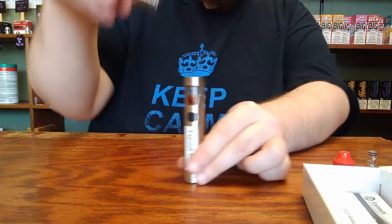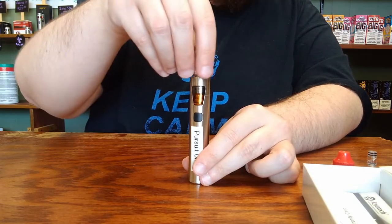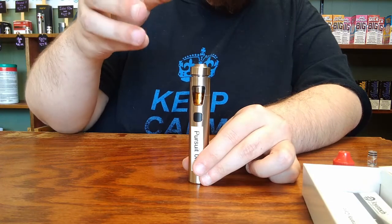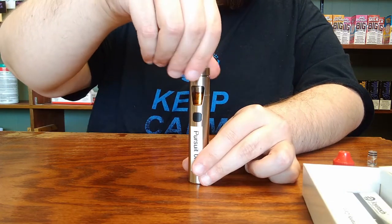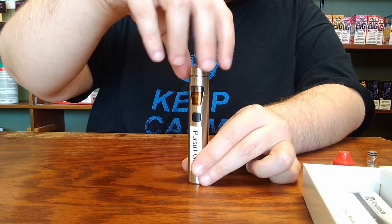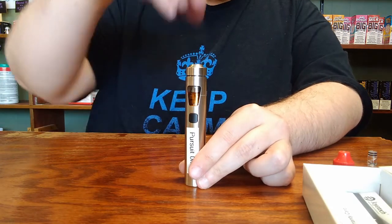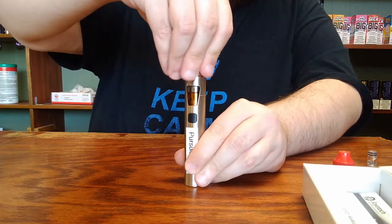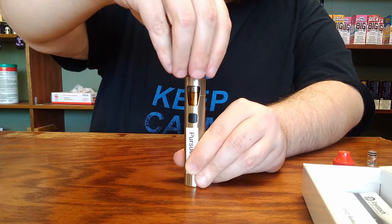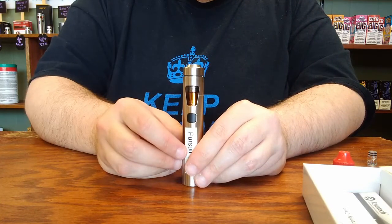Then you can take your coil, chimney, and top cap assembly, drop it down into place, and make sure that you're not going to end up cross-threading it as you screw it into place, and then tighten it down. You can just screw it on normally until you get to the point where you can tell that it's just that airflow ring that's spinning and the coil is no longer turning. Then you're going to want to give it that press down and turn until it skips over a catch like a pill bottle — you'll be able to feel it — and then it's fully installed.